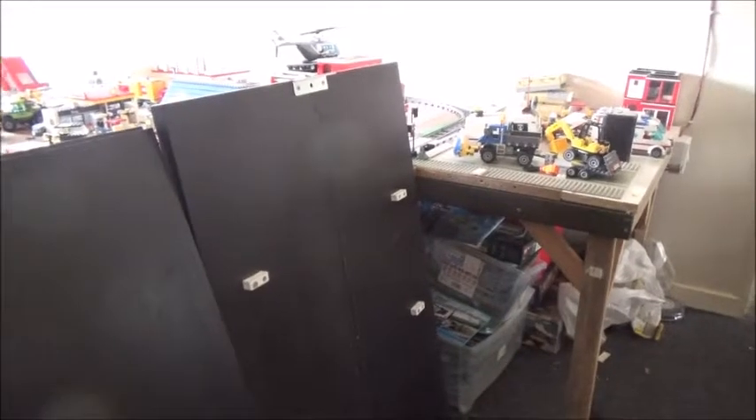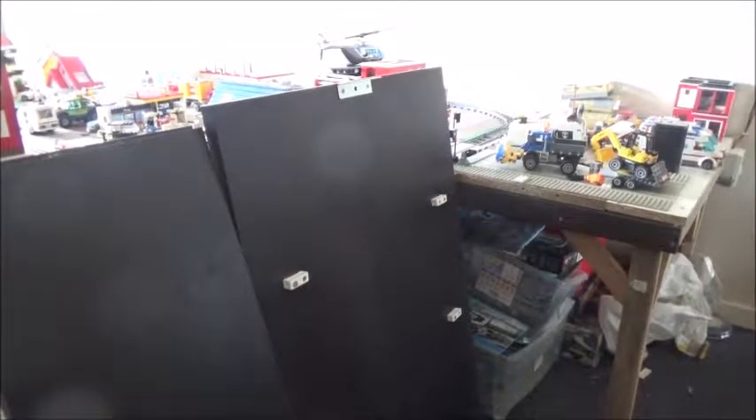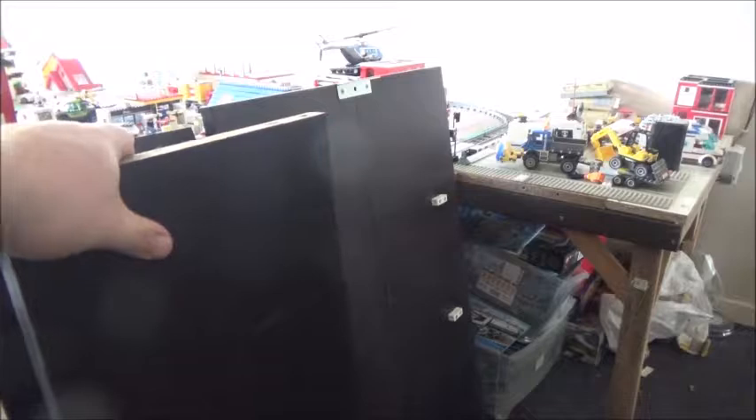I've got some of the shelving parts over there cut already, and I've got the uprights to cut behind me. Because I need to cut one of the uprights to be the same length as one of these — the upright is actually wider in that direction. I don't know why I said that, you should know what the width is. I'm having a bit of a moment.